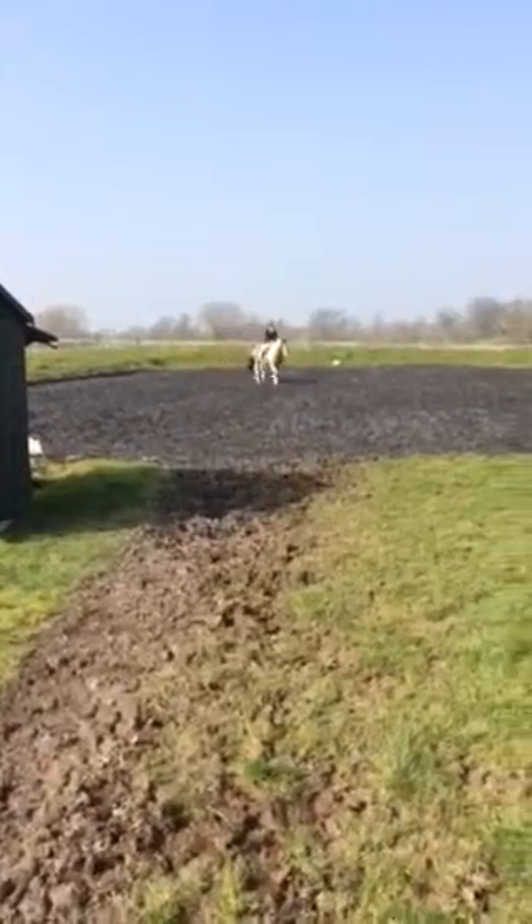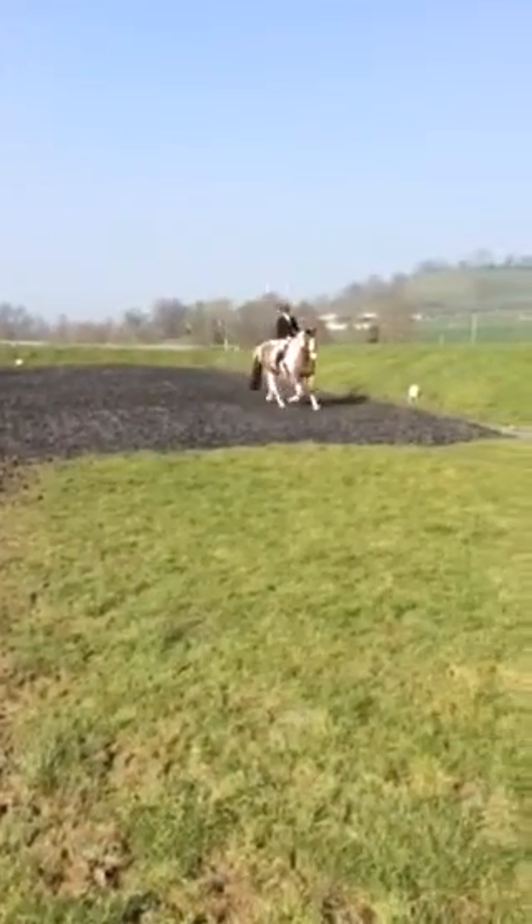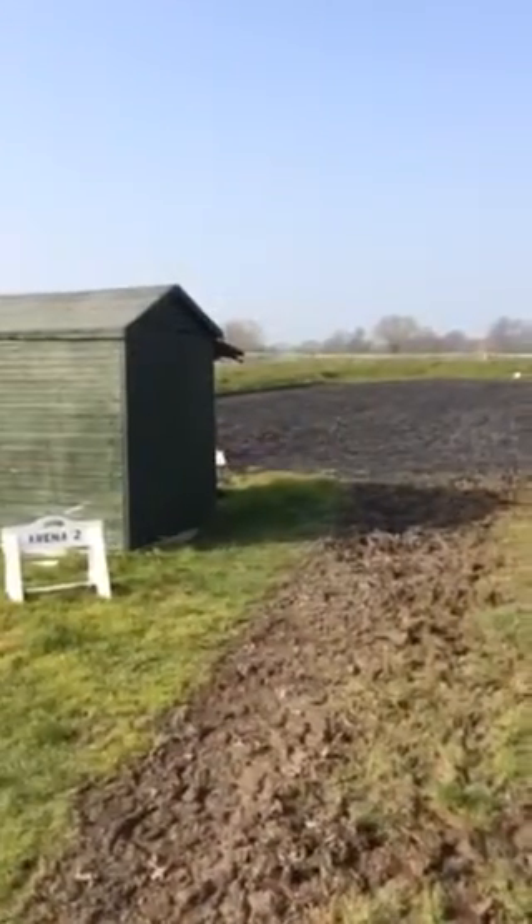H, working trot. C, M, V, working trot. B, circle right, 20 meters.